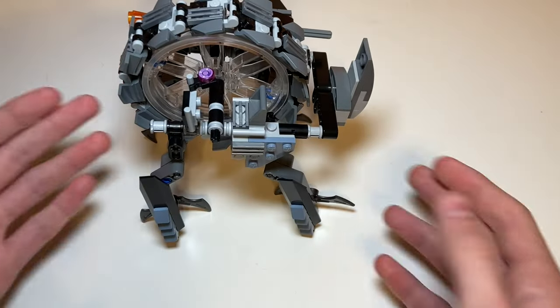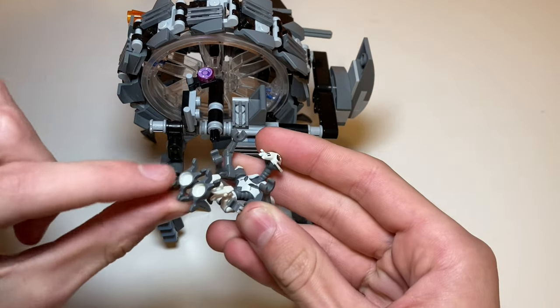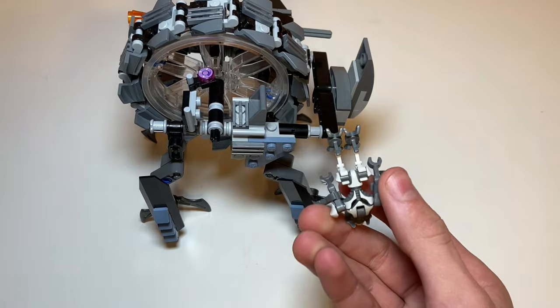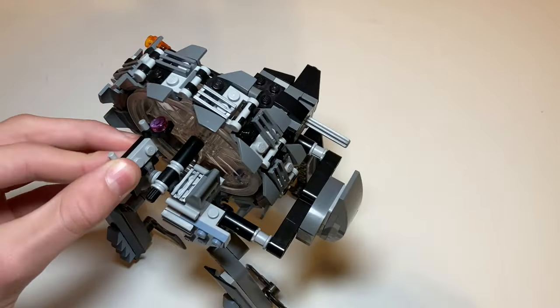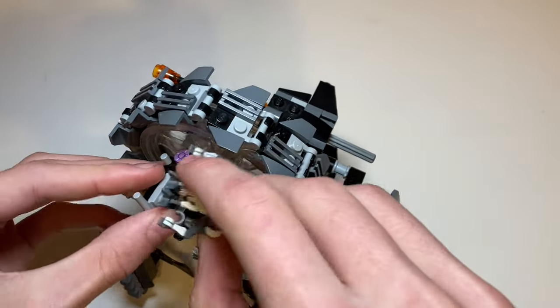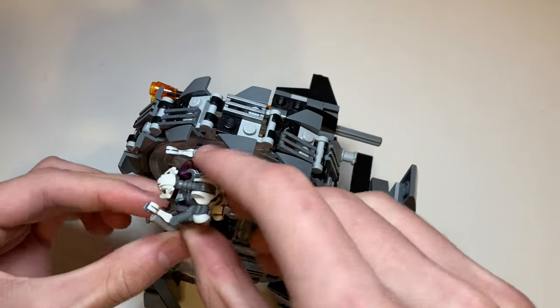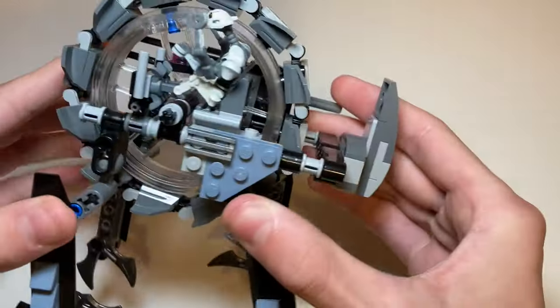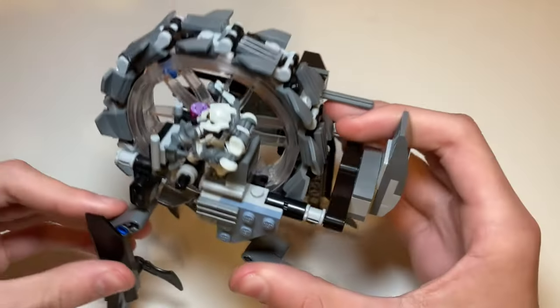Moving on to the other side, there's a space for General Grievous to sit. What I really like is they made use of the studs on his feet — since he doesn't have normal minifigure legs he can't really sit — so you put his feet on the control panel and it looks like he's sitting in the chair area. It's kind of difficult to get him on there, but once set it looks like he's sitting, and he fits really well.